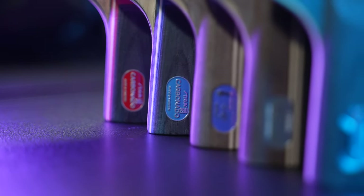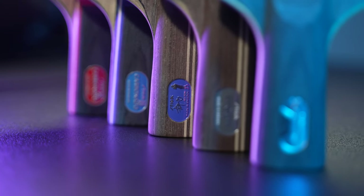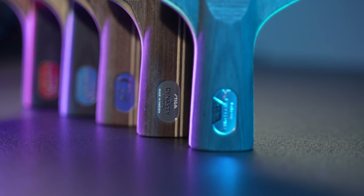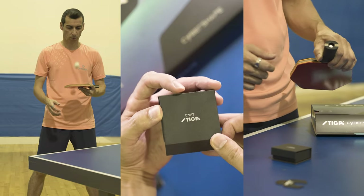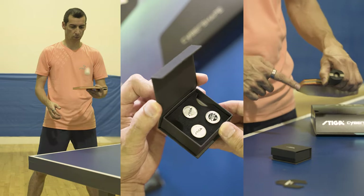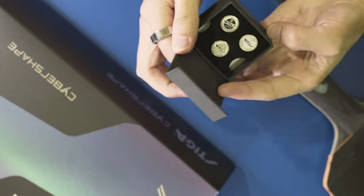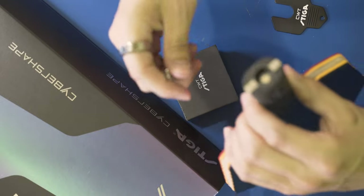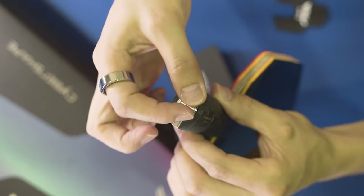Stiga keeps surprising the world with new products, technology and innovations. Today I will show you the new Stiga CWT custom weight technology. Stiga CWT is a new innovation that allows you to adjust the balance and weight of your blade quickly and easily. You can adjust the weight and balance of the blade using 3 weights of 3, 6 and 9 grams.